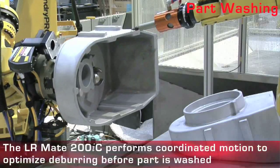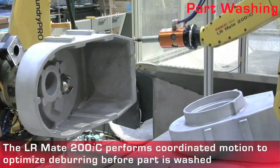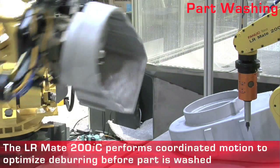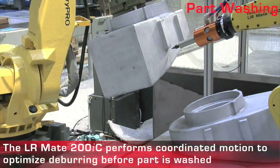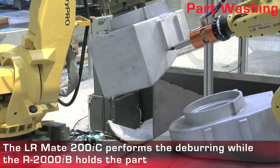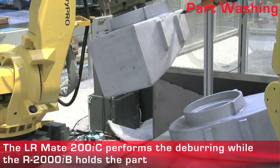The R2000IB uses IR Vision 3D Robot Guidance to pick a part and transfer it to the LRMate 200IC. The robots then perform coordinated motion to optimize the deburring process.